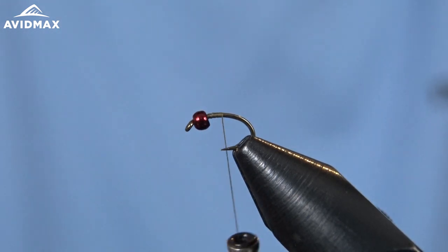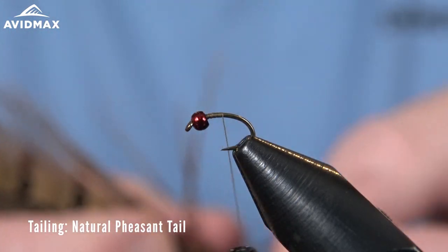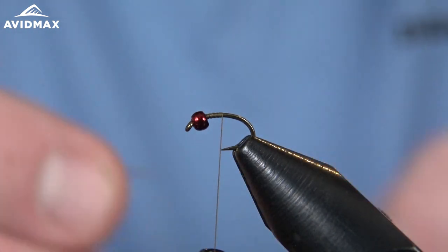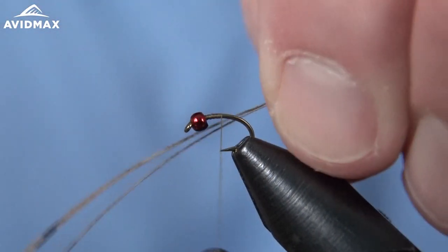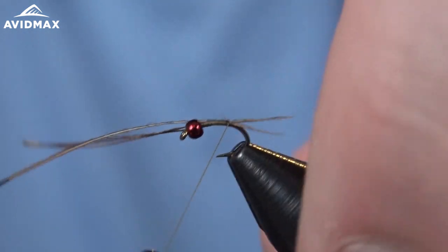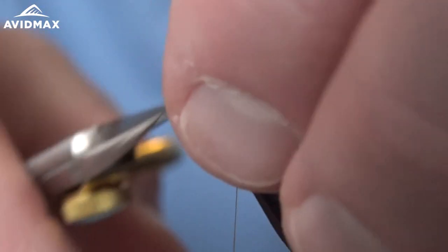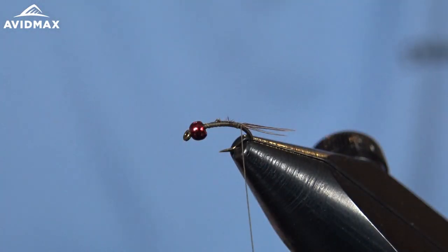Once we have our thread started, we're going to go ahead and attach our tailing material, which is just going to be some natural pheasant tail — three fibers off of it. We'll measure out our tail length using the hook shank, transfer that to the back, and secure it down, walking it right along to make sure the length is okay. Once the tail is secure, we'll clip out the extra material and then tie in our ribbing — just some small copper wire.